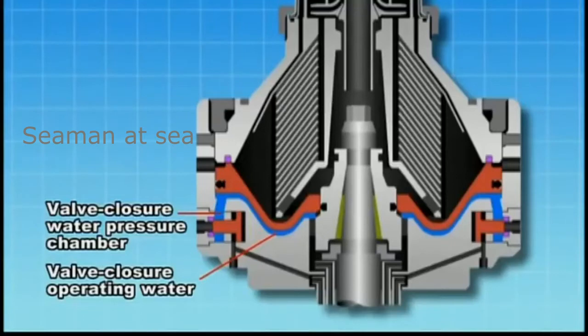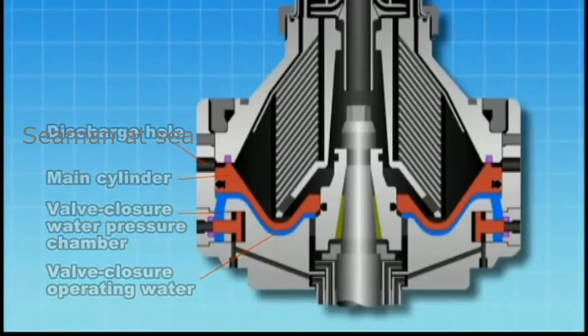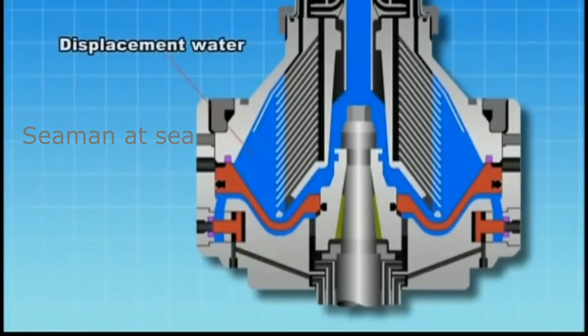The operating water in the valve closure water pressure chamber pushes up the main cylinder using pressure generated by centrifugal force to close the discharge hole. Displacement water is supplied from the dirty oil inlet.